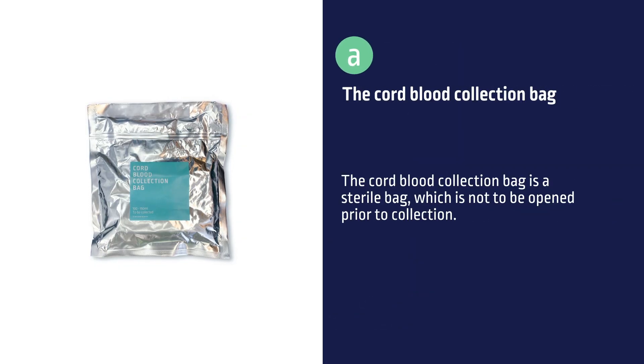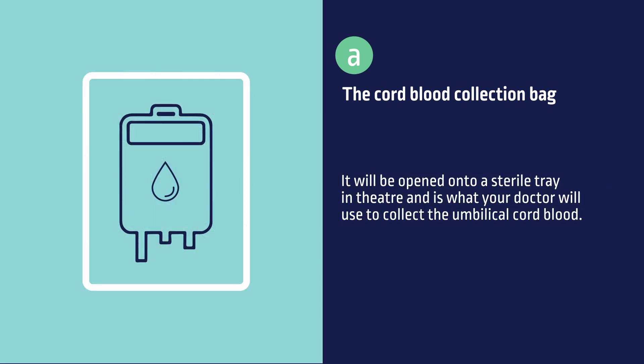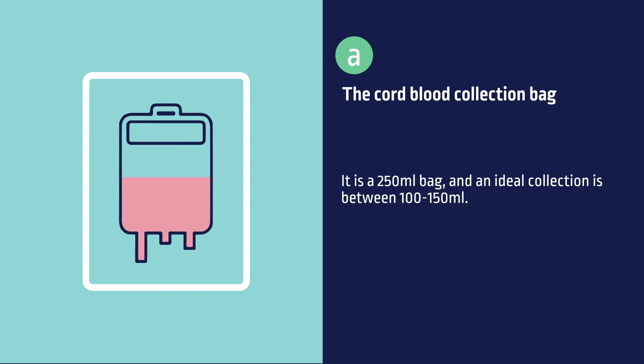The cord blood collection bag is a sterile bag, which is not to be opened prior to collection. It will be opened onto a sterile tray in theatre and is what your doctor will use to collect the umbilical cord blood. It is a 250ml bag and an ideal collection is between 100–150ml.